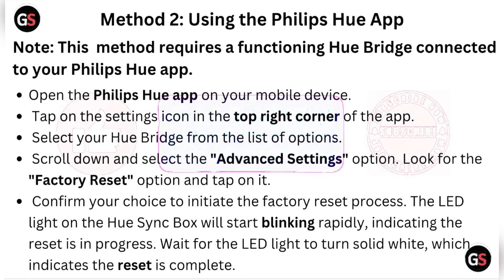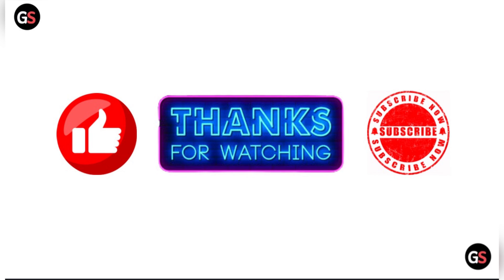Thanks for watching the video. Please like the video and subscribe to the channel.